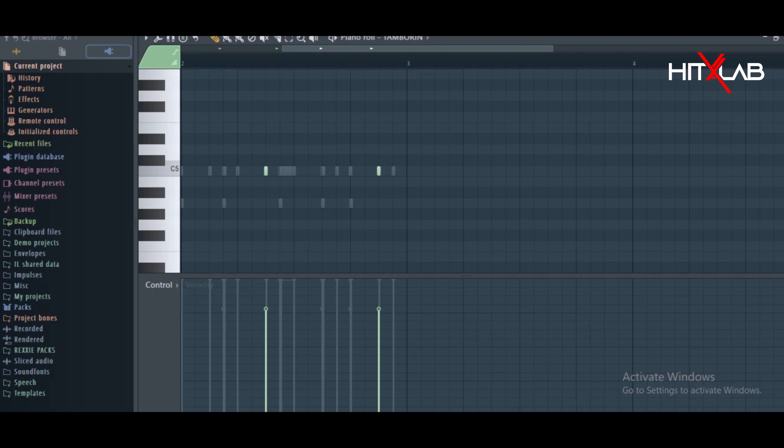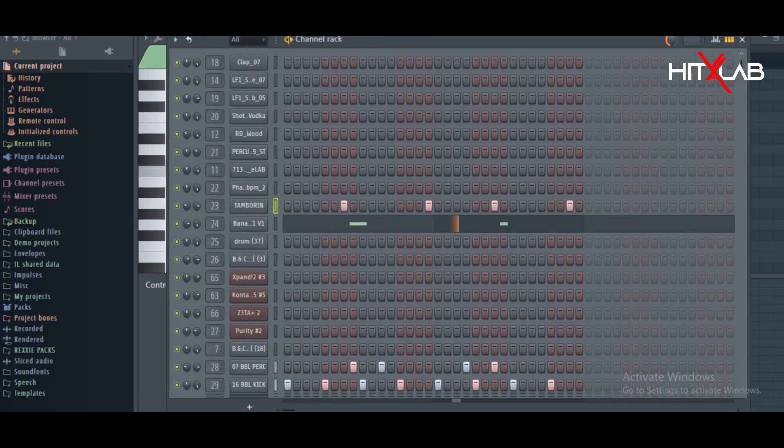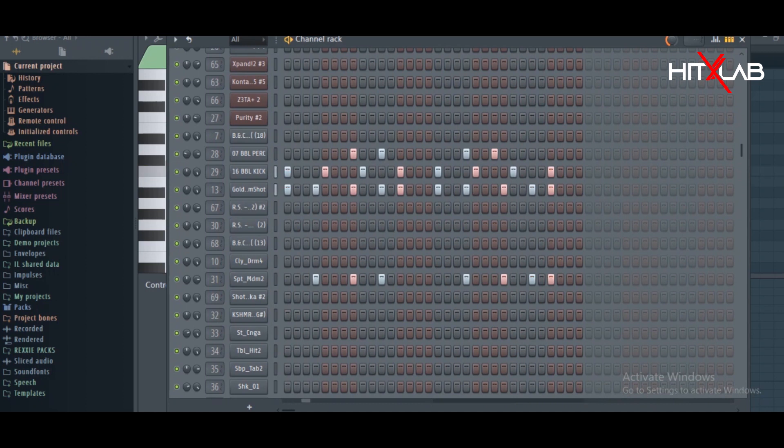Let's go to the percussion side. Percussion is very important. Percussion sounded like this. I'm going to be adding each sound one by one so you just understand how it grew. So I have my kick, and I added a rim shot.